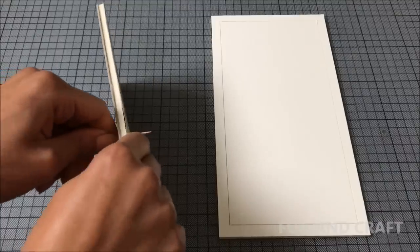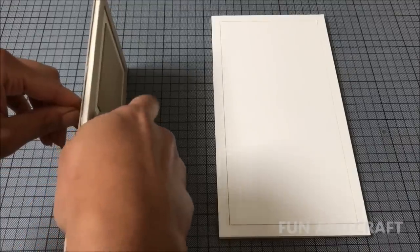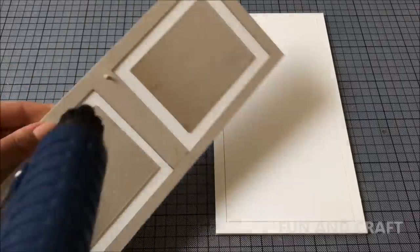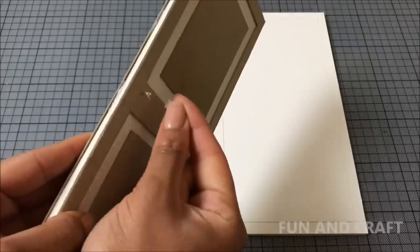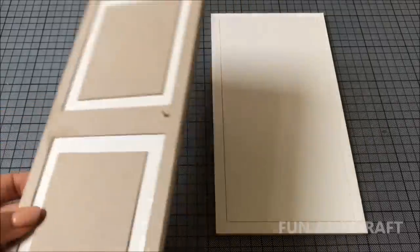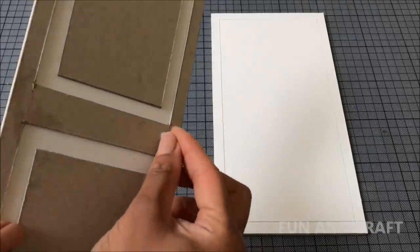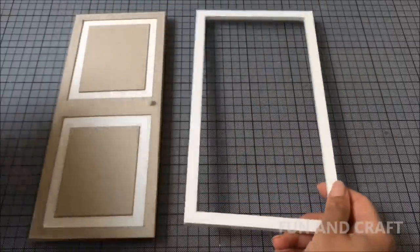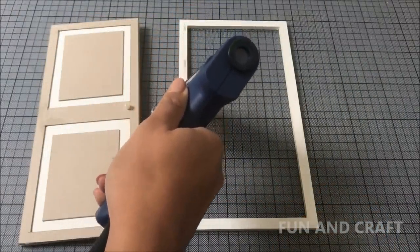Poke a hole into the door and push a toothpick through, then cut off the ends leaving just a couple of millimeters, and attach a bead for the doorknob. Now would be a good time to paint the door, but I did that later because I wasn't sure which color I wanted. To make the balcony door for the second floor, I'm going to cut out the center and glue clear plastic and popsicle sticks to the frame.